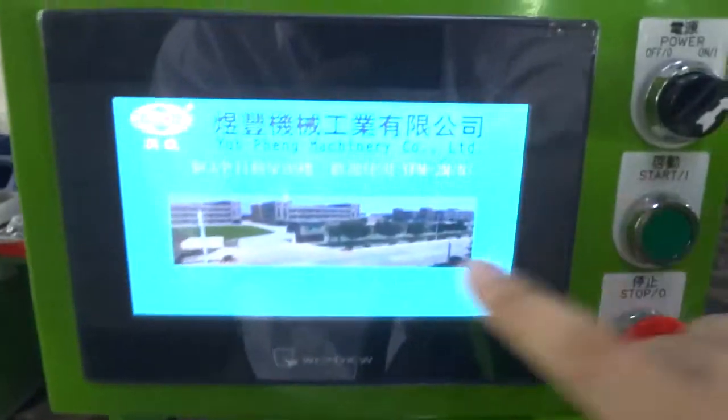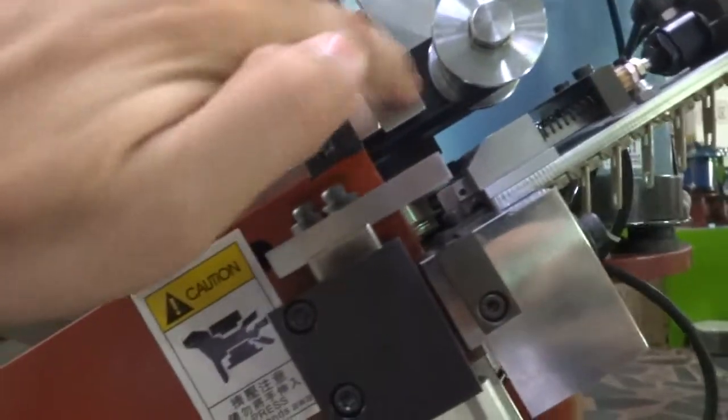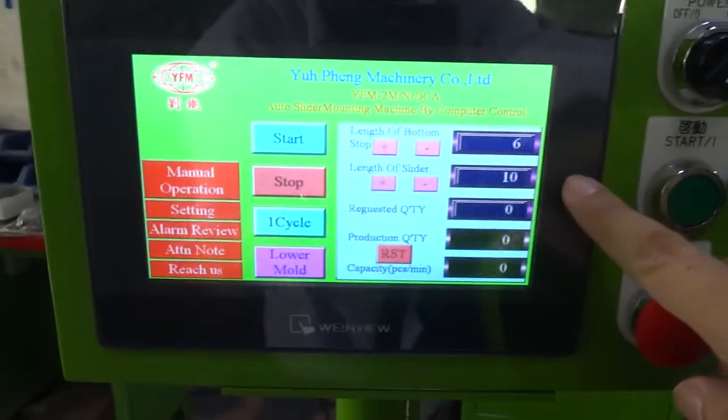Please touch your screen. You can see the length of the bottom stop is controlling the bottom stop position — more or less. The length of the slider is controlling the slider mounting length.